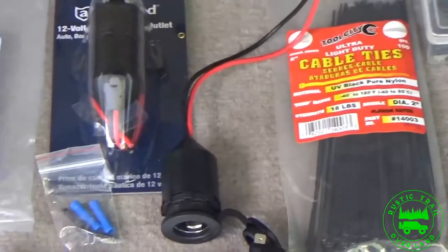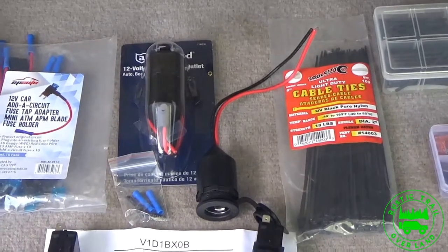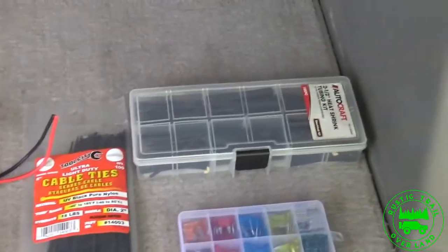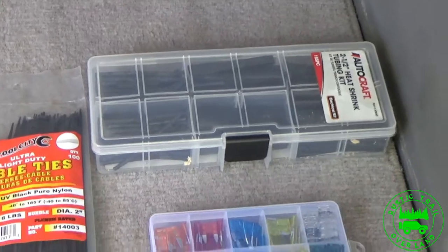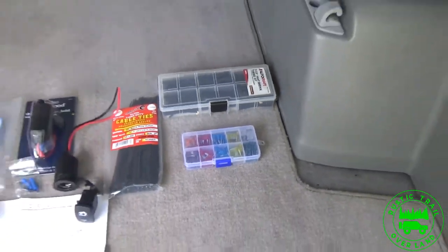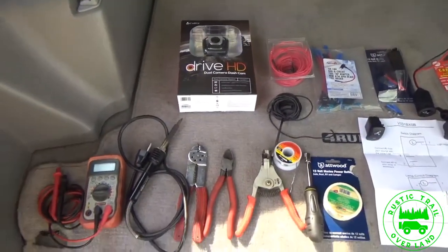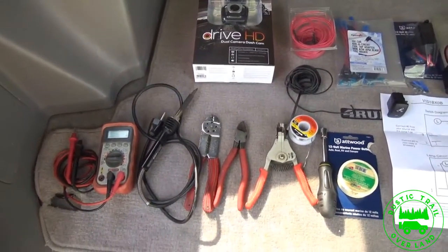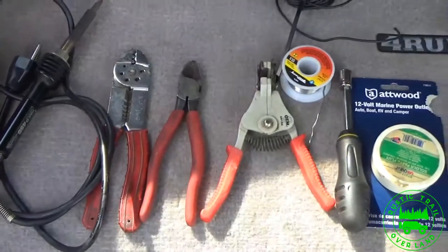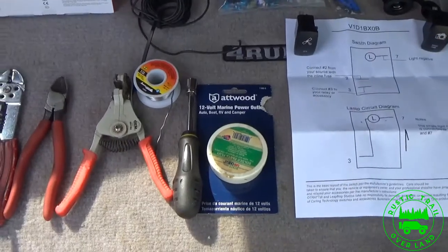I have two female 12 volt power sockets that I'm going to use to feed the dash cam and the GPS unit I'm going to hardwire in. I have some cable ties, some shrink tube in various lengths, and a bunch of different mini fuses. For both circuits, since my existing power adapter is at 10 amps, I'm going to fuse these at 10 amps as well. I have my meter, my soldering gun, my wiring tools, a 10 millimeter socket to remove the dash panel, and some wire flux and solder.